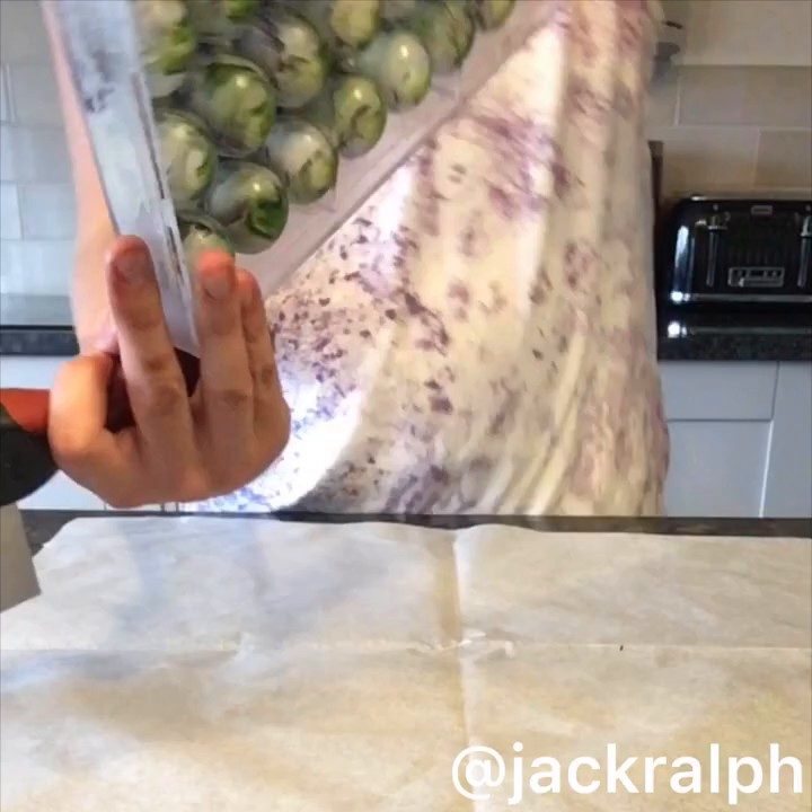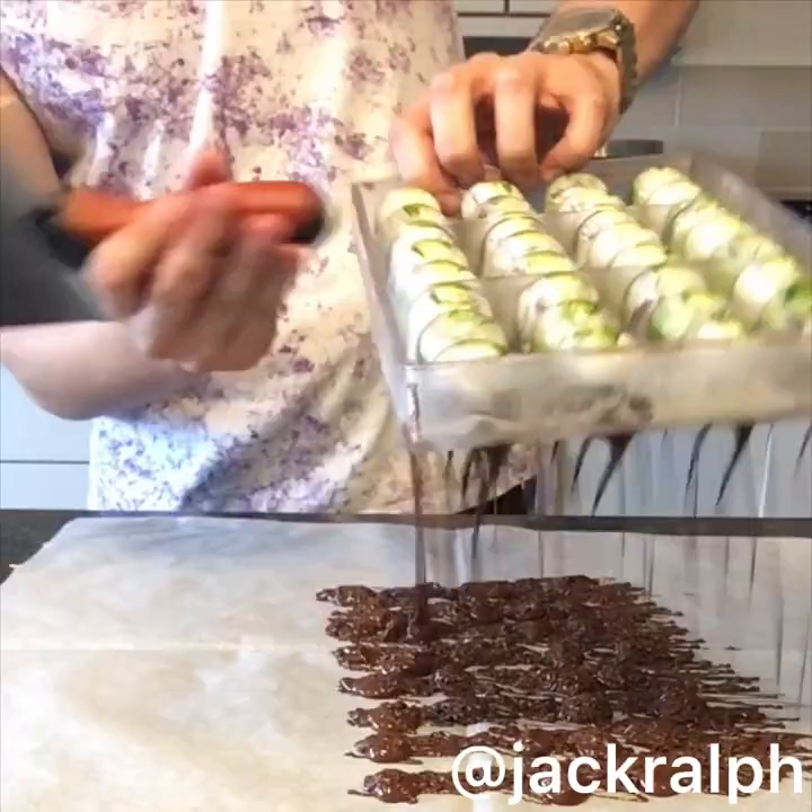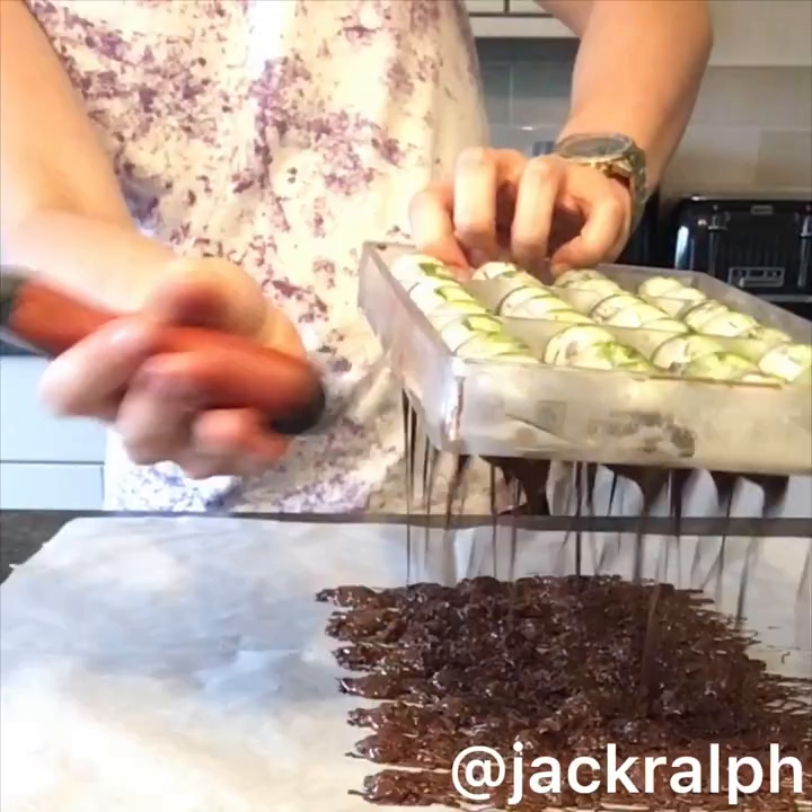Now we're going to tap it all out and get all that chocolate rain out. I mean, look at that — that is just hashtag food porn if you've ever seen it.